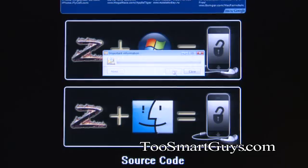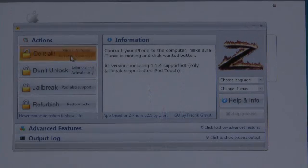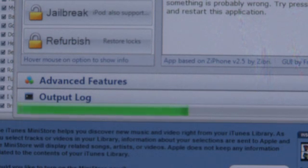After it's restored, go ahead and download and run iZ Phone for your platform — it's a simple one-button procedure. If you want to just jailbreak it, you can do that, or if you want to jailbreak and unlock, click the button and it'll display the status on the iPhone itself, showing what it's doing. You'll have an unlocked and jailbroken iPhone in just a matter of minutes.